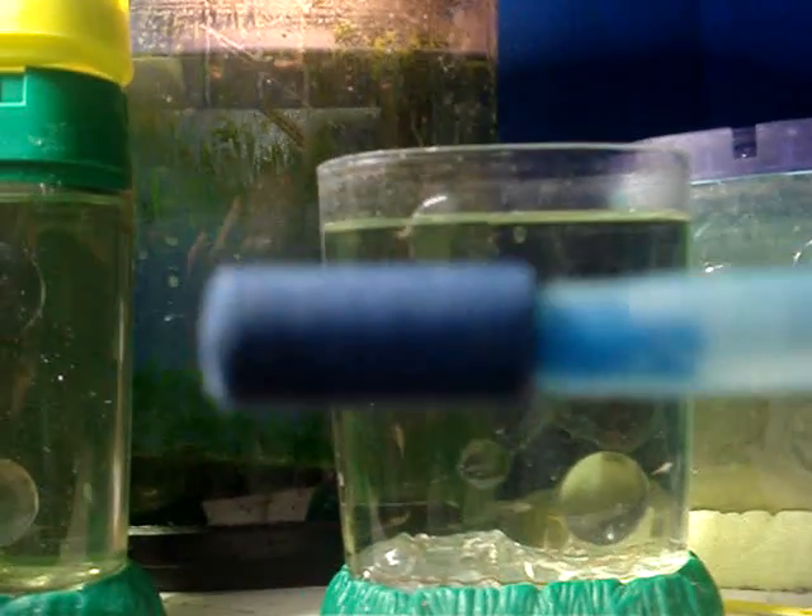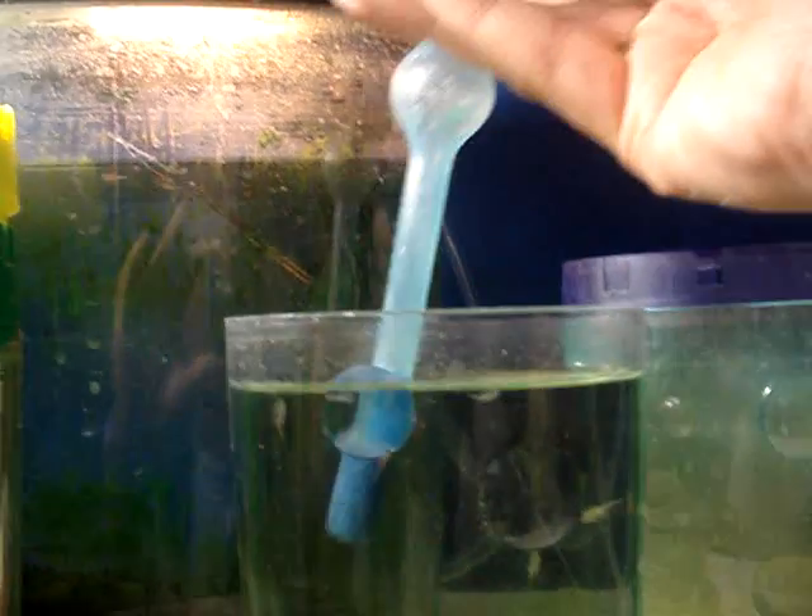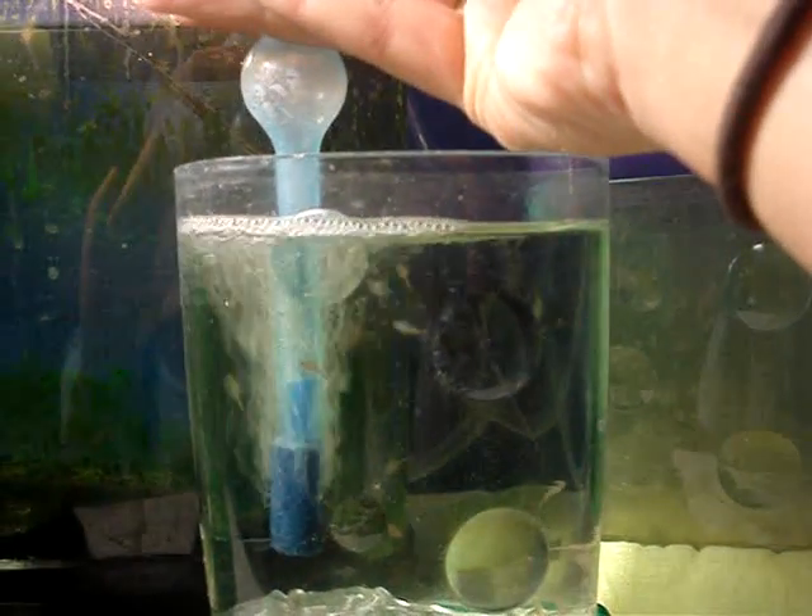So this is what it looks like — it's just an aqua leash with a little sandstone on the bottom. You're going to place it in the water and press gently.